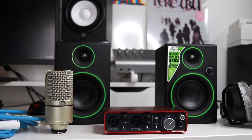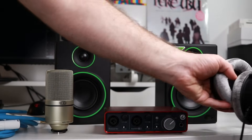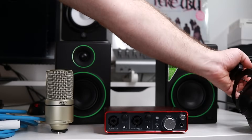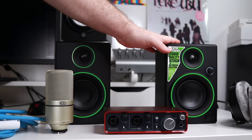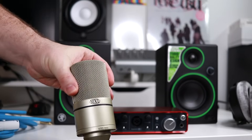First, we're going to look at the cable connections for our USB audio interface. I'm just going to do a simple setup of microphone, instrument (which is my guitar), headphones, and studio monitors. If you have a mixer that you want to include in your setup, I've linked to another one of my videos in the description below that goes over that.